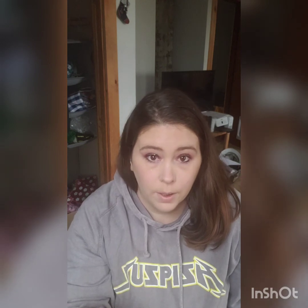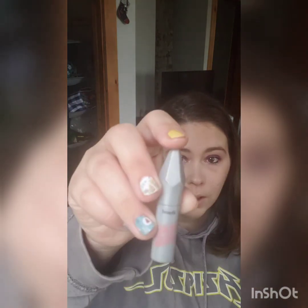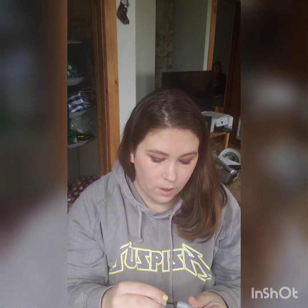Now that my foundation is all blended out, we're going to do my eyebrows. I'm currently using Benefit Give Me Brows. I just usually kind of swoop this over my brows a little. I usually don't do very thick eyebrows — I just kind of fill them in a little bit and that's it. Just kind of take this and go over it to fill them in so they're all nicely filled in.